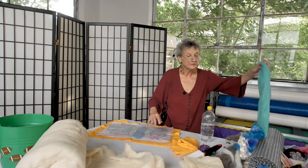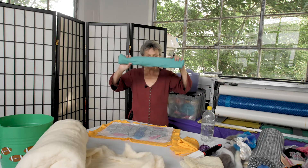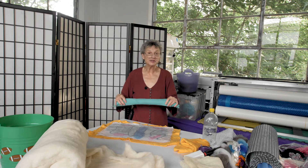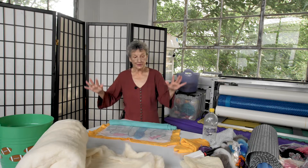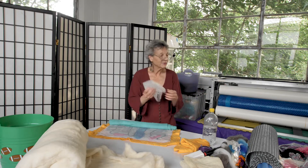Now you want to take your other towel, your hand towel, and roll it into a tube. As you find this is something that you love to do and you get more interested and may decide to go on in the world of felting, then you might need bigger pieces of plastic and you can use bubble wrap.